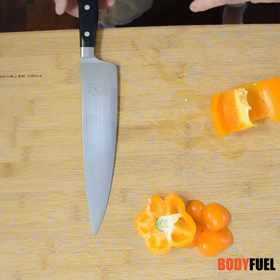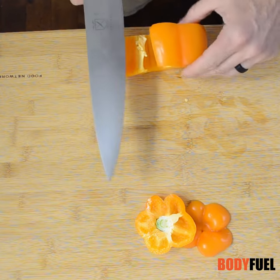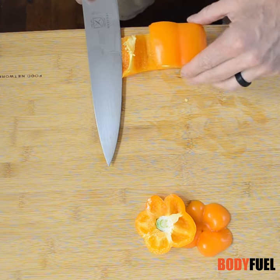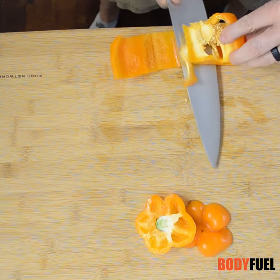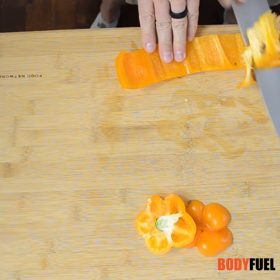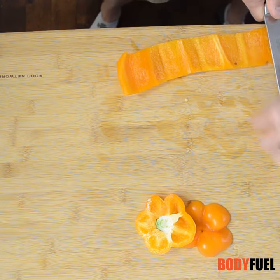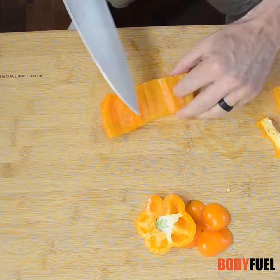So you move everything back towards the edge, press down with the knife so it's flat, and then you're gonna cut. As you're cutting you're just unrolling the outside — move your fingers out of the way — and then you've deseeded the entire inside.